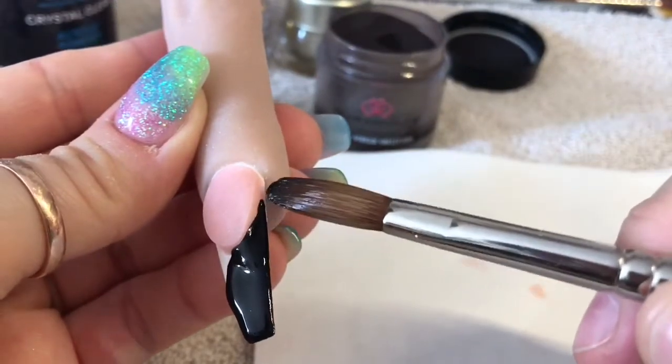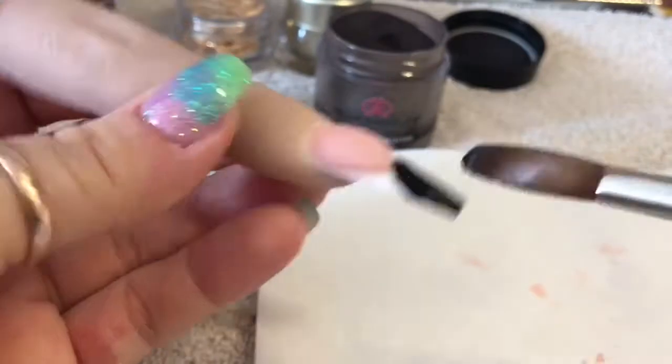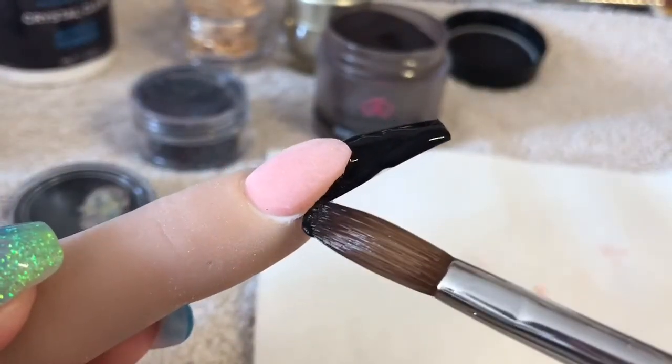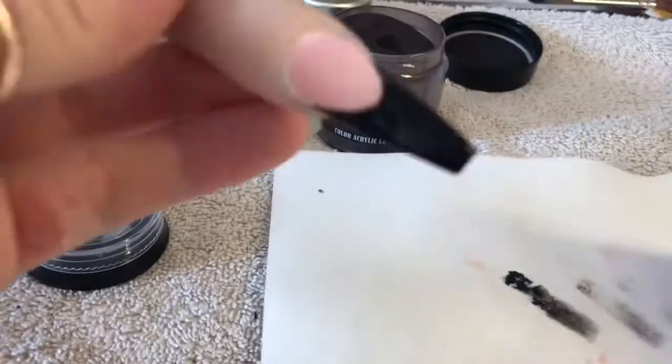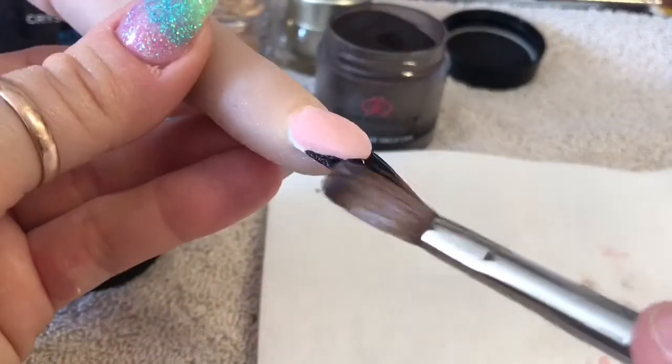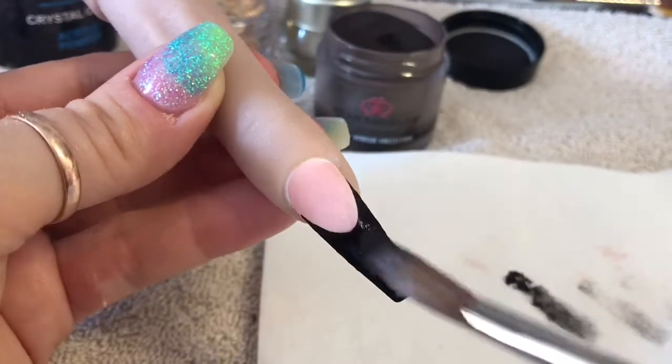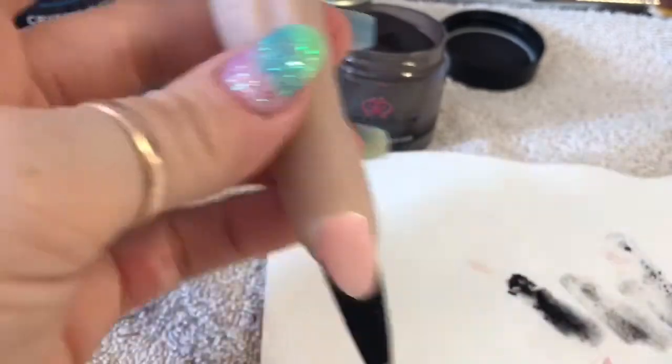I'm going in now with Glamour Glitz Marilyn and I'm going to place this on the free edge. This needs to be quite a thin layer because we're going to place some glitter and some shell onto the free edge as well, so you don't want to make it too bulky. I just found that the shell showed up really nicely on the black.